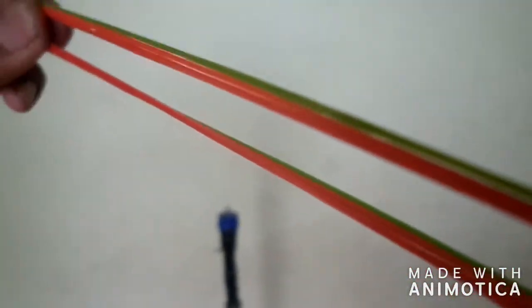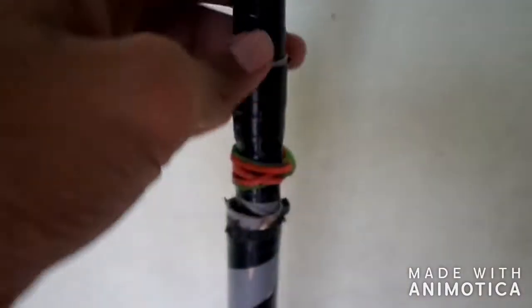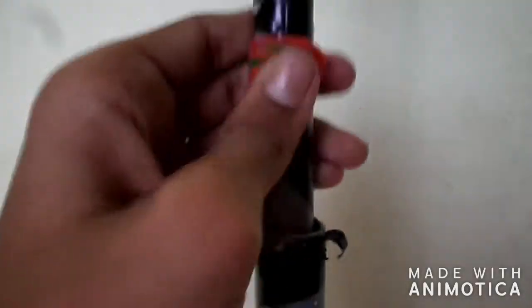Now add some rubber bands to adjust the height of the camera stand. You may wonder how to adjust it. When you push the rubber band, the thinner pipe can't go down — the rubber bands will stop the thinner pipe. But we can adjust the height of it. It can go up to a height of 5 to 6 inches up.